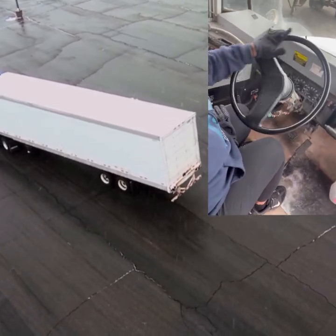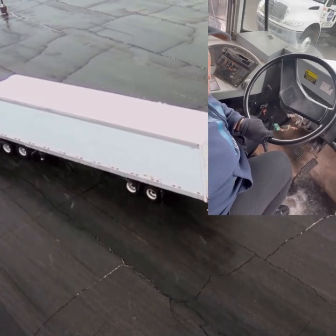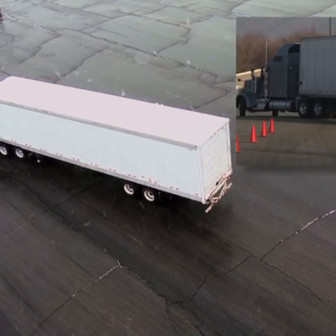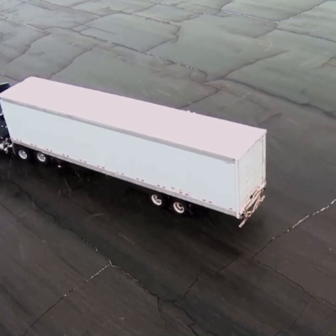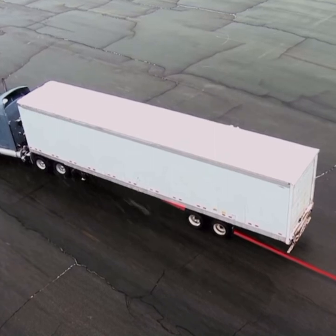Until the tractor and trailer are in line — they will be in a diagonal on the course. When the tractor and trailer are in line, you should be able to see the middle row of cones in your left mirror. I can look down my mirror, I can see the center line of cones. I've lined up really good, so now I'm just going to keep going back in the diagonal line until the rear of the trailer crosses the extended center line.